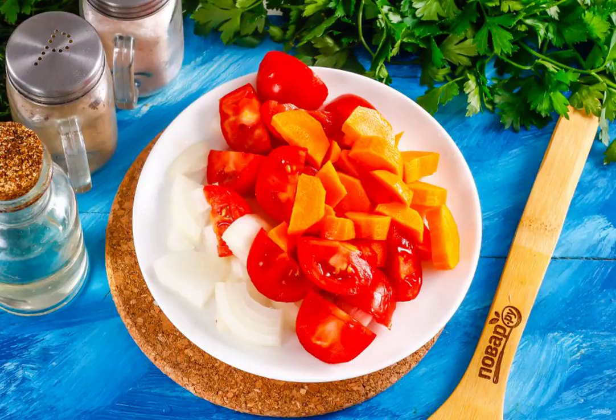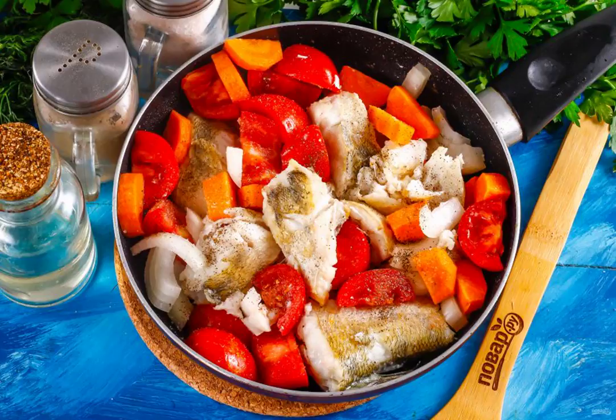Cut the vegetables into large slices. As soon as the fish is fried, add the vegetables to the container, lowering them to the very bottom. Simmer for about 15 minutes, pour in 50 milliliters of hot water, and cover the container with a lid.